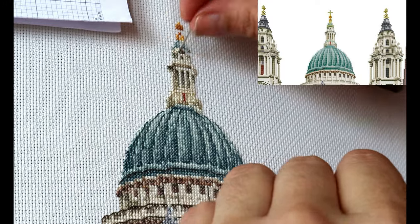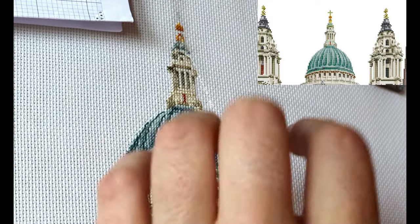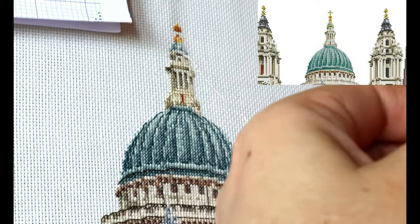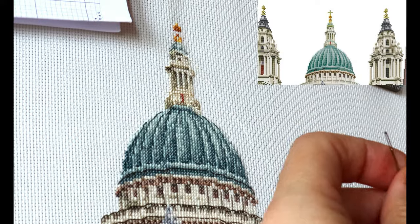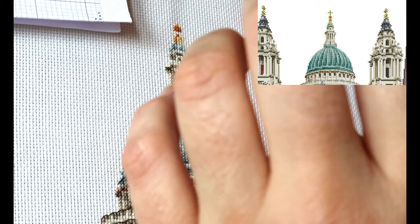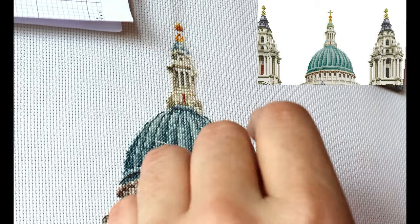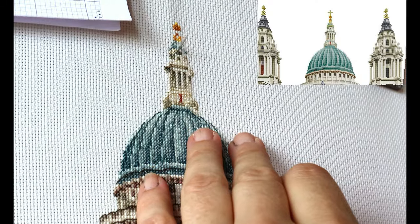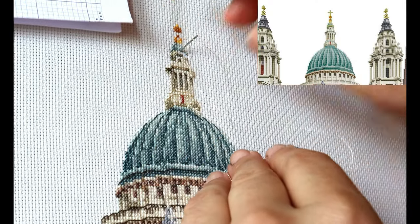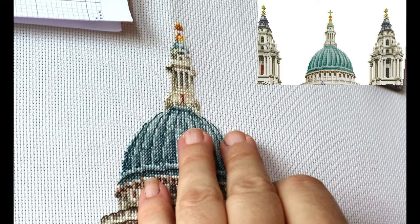I'm thinking that one strand in gold here is actually okay. How do you keep this metallic thread from staying on the needle? Any tips, please put them in the comments below! I have to grip the end of the needle so it doesn't slide out — it's very slippery stuff. I wouldn't do an entire piece in metallic thread, that's for certain.